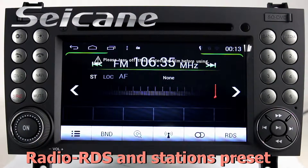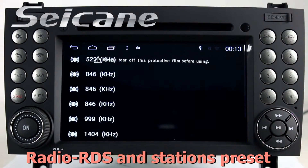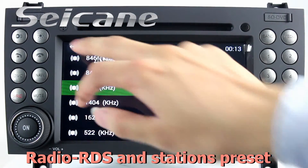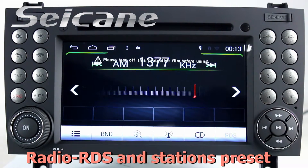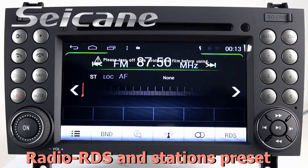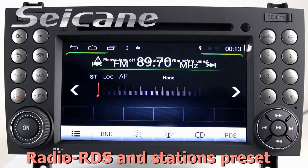You can listen to radio by selecting channels manually or automatically. It supports RDS. You can select channels by program types, and it supports band AM and FM. It has AF and TA function.